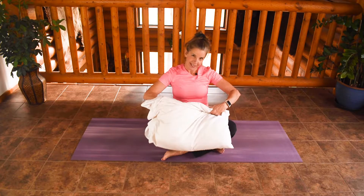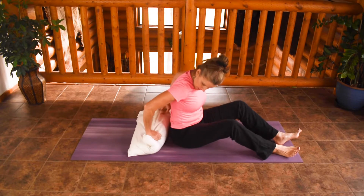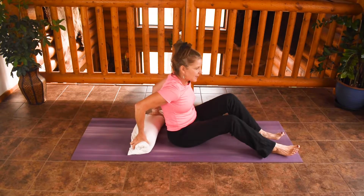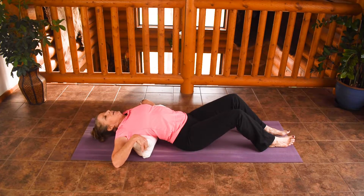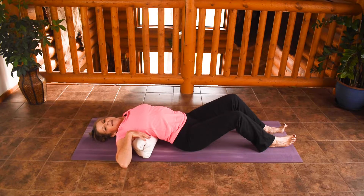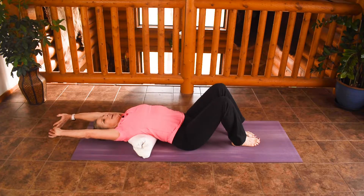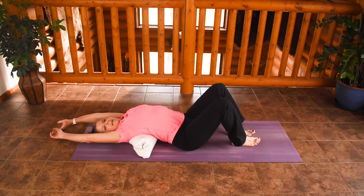Number one: pillow. Take a pillow, roll it up — or it could be a towel or anything — whatever height feels best for you, and just lay it across your shoulder blade. Lay over the top of it so it gives you a nice gentle pressure. You can reach your arms overhead and counteract some of that forward rounding that we get in the upper spine. You want a little bit of rounding, but this helps to counteract too much of it.